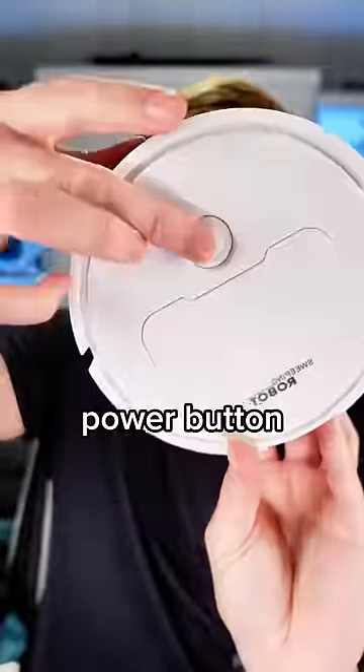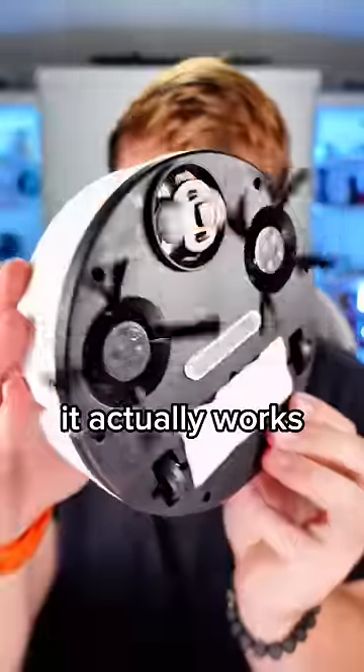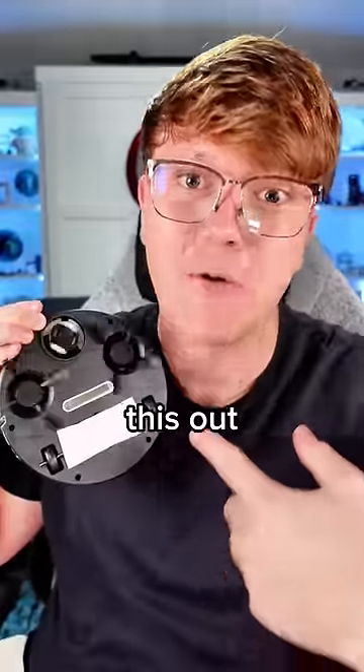Let's see if it has any power. I'm gonna press the power button right here. It actually works! We definitely have to go try this out right now.